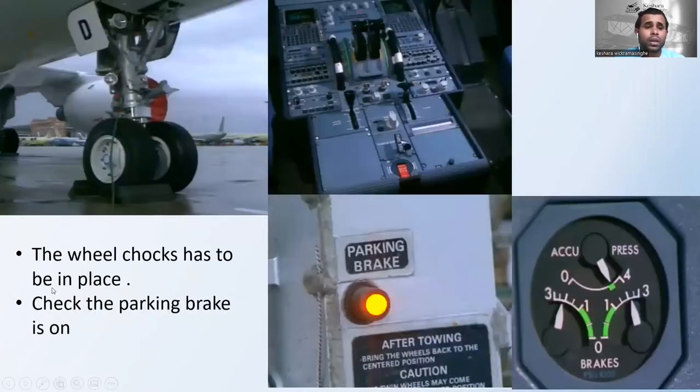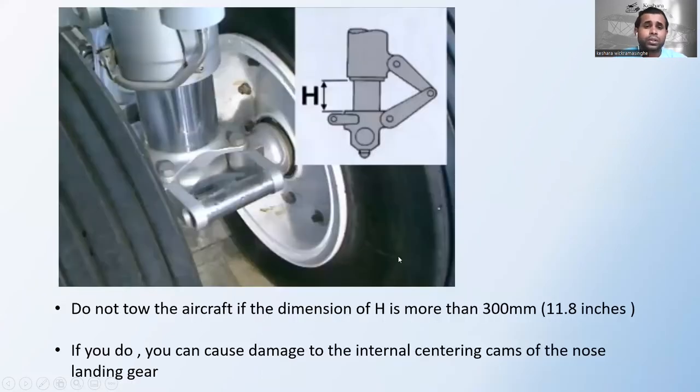The wheel chocks must be in place — check the nose landing gear and also the main landing gear wheel chocks. Then check that the parking brake is on. Here is the parking brake — confirm it is in the on position. If the parking brake is on, you can see the indicator light in the nose landing gear box and check the accumulator pressure.